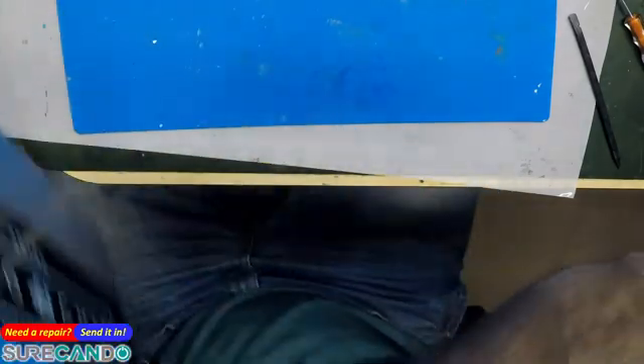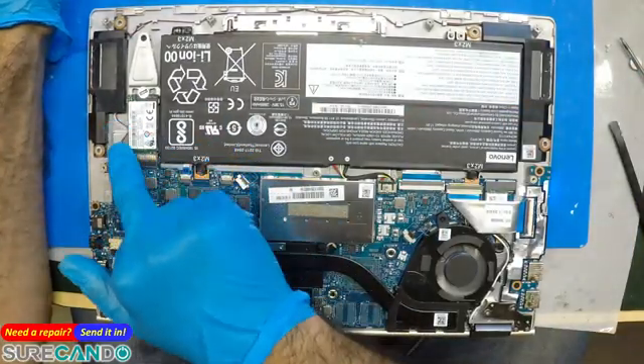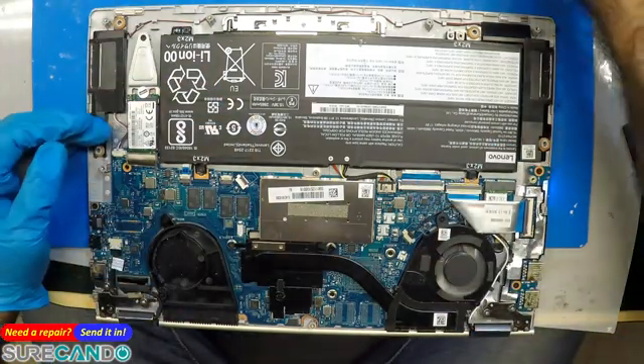So yeah, unfortunately this won't be a video on how to replace the keyboard. I'm actually happy because this one uses a screwless design — it's a pain, you've got to melt every tiny little plastic piece to make your way through. That's how it is. Now let's fix this up properly so it doesn't happen again to this client.